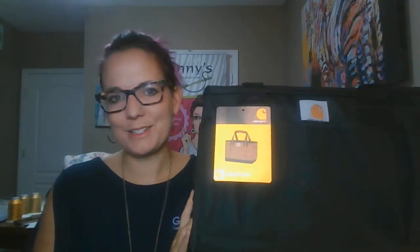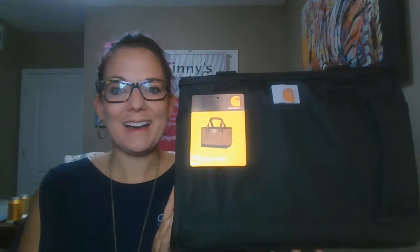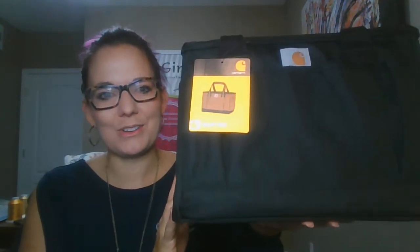Hi, welcome to our virtual showcase. Excited to show some of the new Carhartt bags that are new for this year. I'm going to give you a style number because it's forever long — it's CT89121325 — and that's our new Carhartt utility tote.